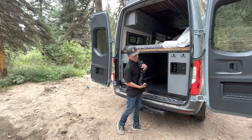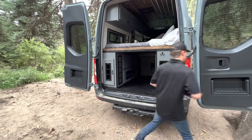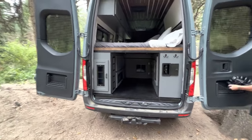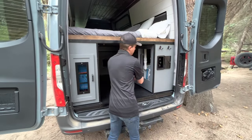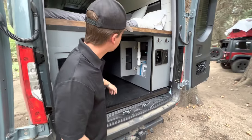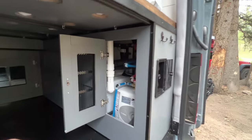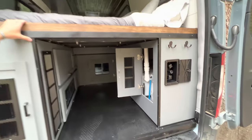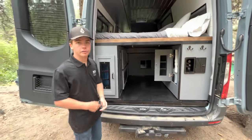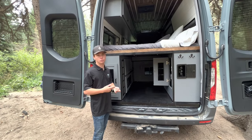Our fresh tank is 32 gallons — that's a pretty big tank for inside of a van. Our water heater is a four-gallon water heater, and we have a diaphragm that connects up to the pump that helps keep it pressurized all the time, so you never have to wait for water pressure. It's always right there when you need it.